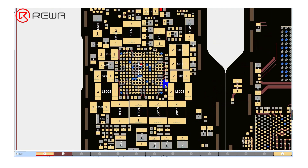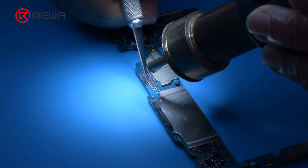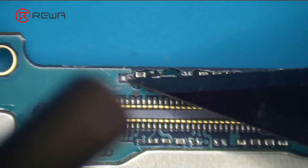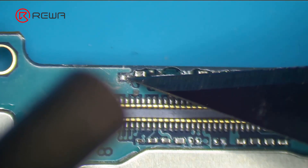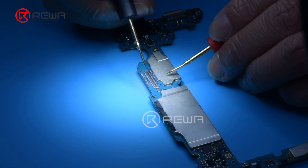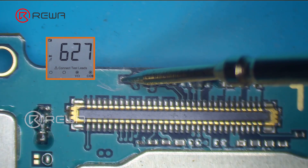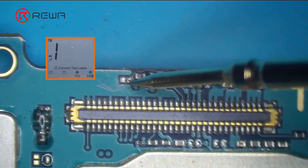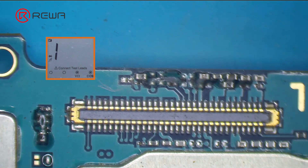L12010 may be damaged or related circuits are open. We remove corner adhesive with a hot air gun at 250 degrees Celsius and airflow 3. We can see that the inductor is completely damaged. Measuring the diode value of the inductor, the value of one end is normal while the other end is infinite, confirming that the inductor is faulty.